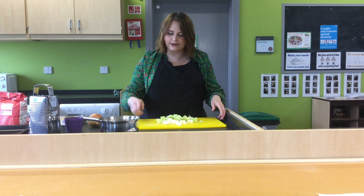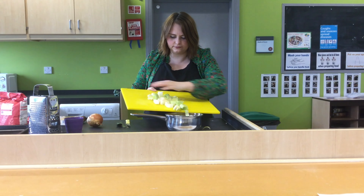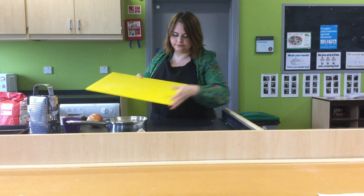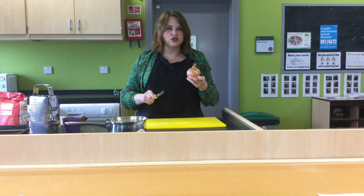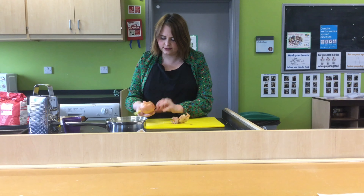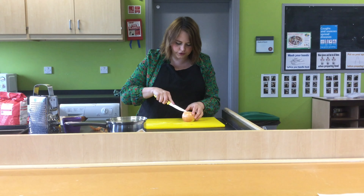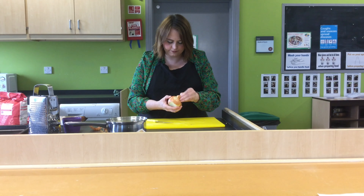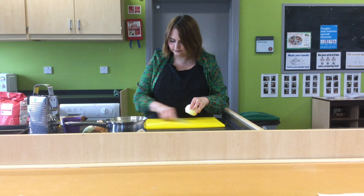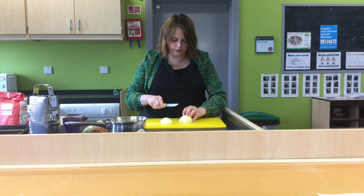Once the leeks are sliced, I'm going to put them into the pan, and then I'm going to chop the onion in half — it's easier to chop without it moving.